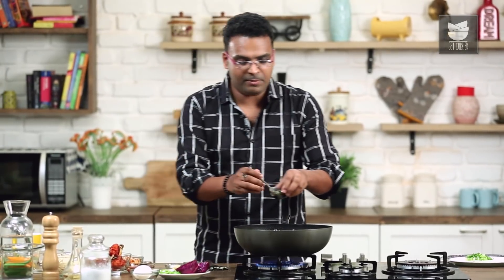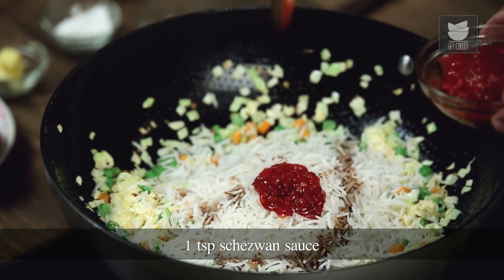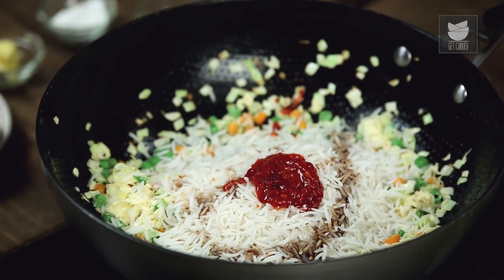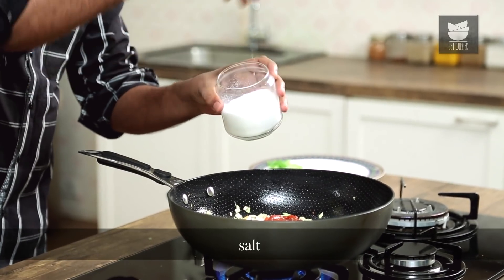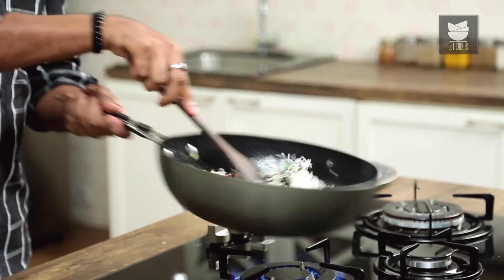I'll be adding in a little bit of dark soya sauce, along with a teaspoon of Chezwan sauce. Finally, a little bit of salt and some cracked fresh pepper. A quick few tosses and your Egg Fried Rice is ready.